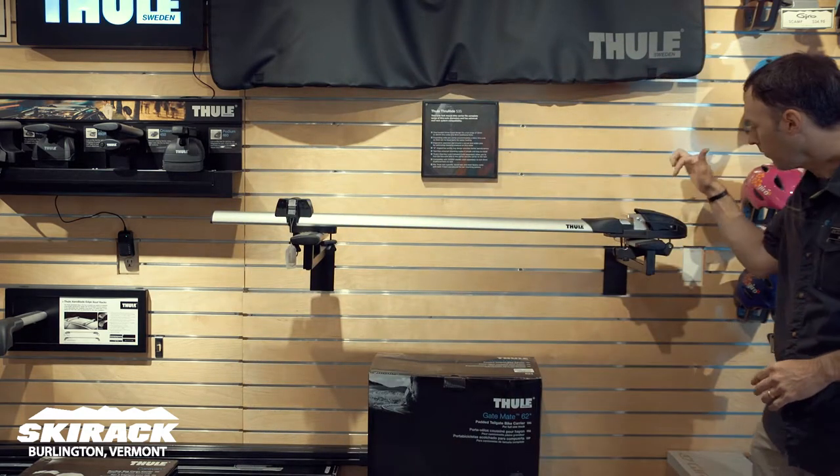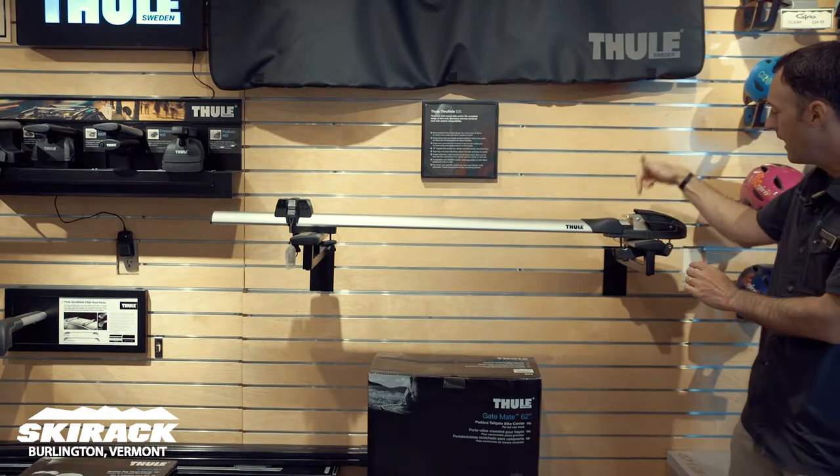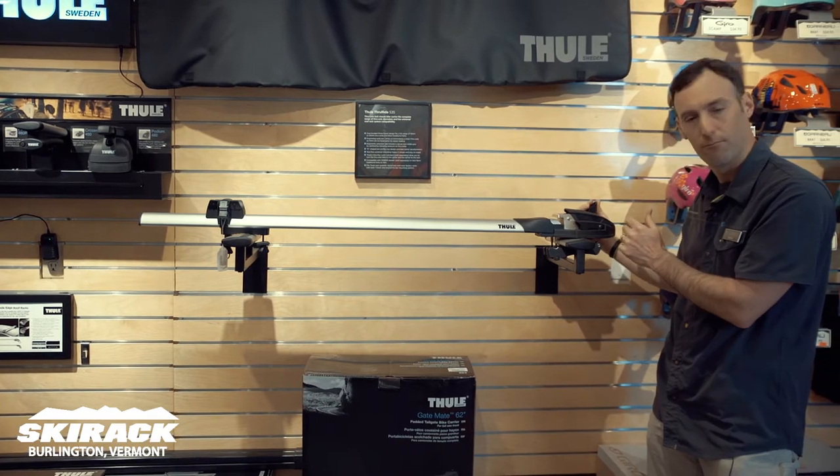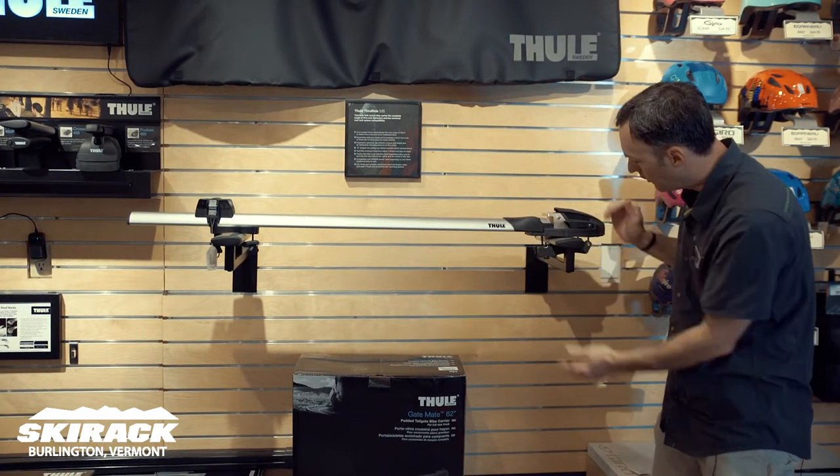With the locks, you can add a lock here to the rack to lock the bike onto the rack. You can also add a lock to the rack to lock the rack onto the car. So that's an easy adapter to go on.